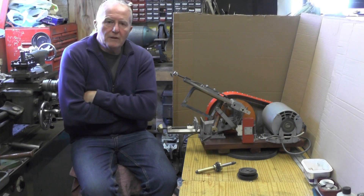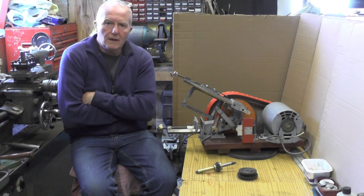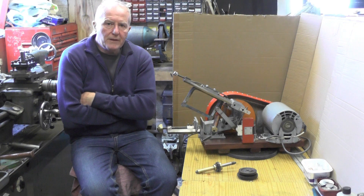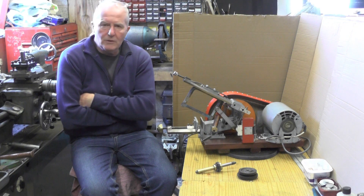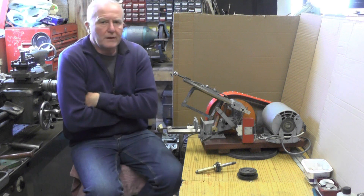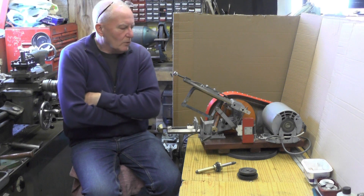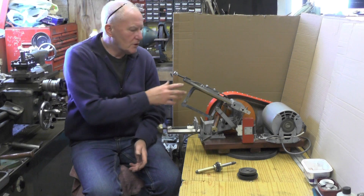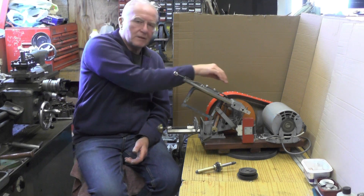Right then, before I leave you — to the eagle-eyed of you out there, you'll notice something different. I just thought, as an experiment while I was doing this project — and it hadn't taken me long, probably a couple of hours work — I thought I'd just try it without the gearing system on, and just have it on a straight drive to the crank.